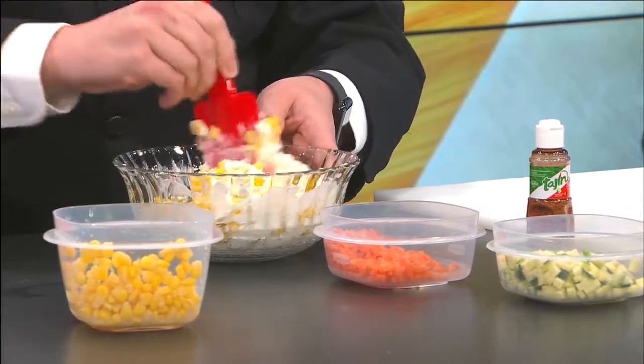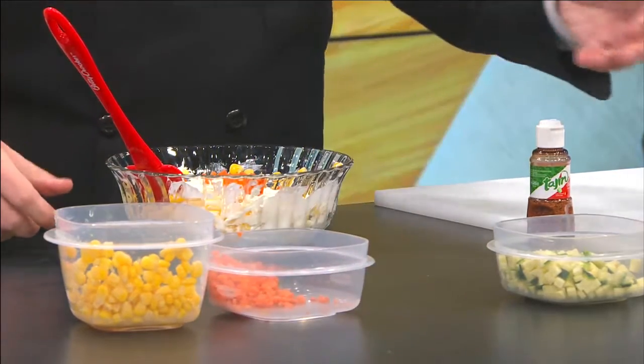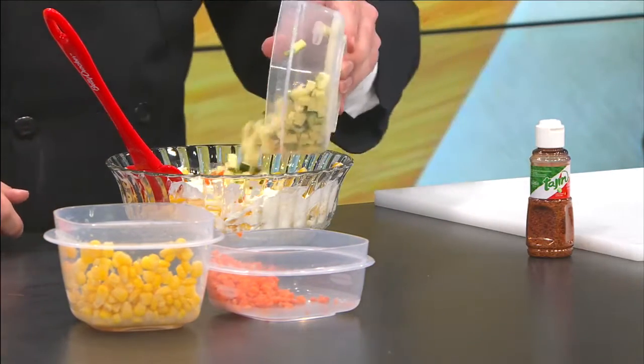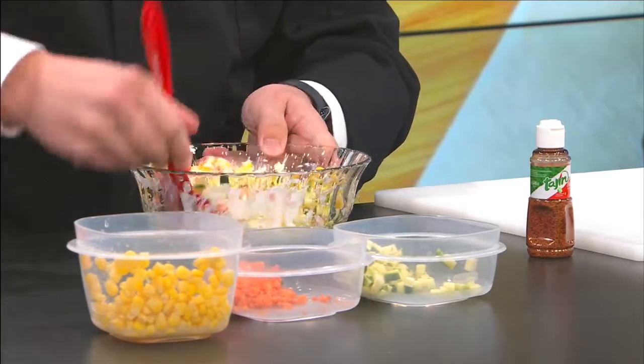Go ahead and mix everything in — I'm going to add a little carrots in there too. So far we're talking pretty much healthy, right? I know the cream cheese itself isn't the healthiest thing, but hey, at least we're getting our vegetables in there.